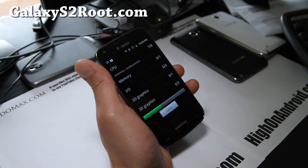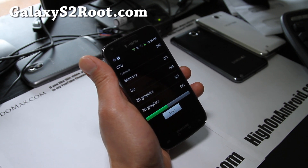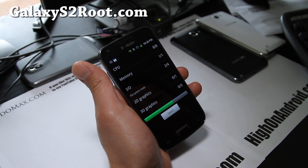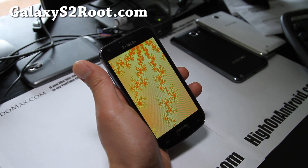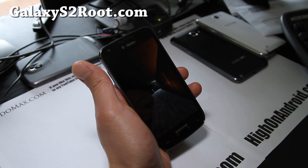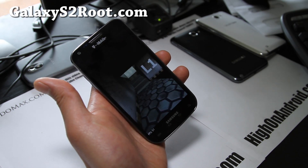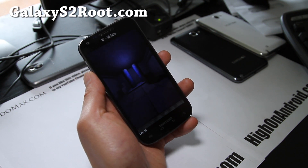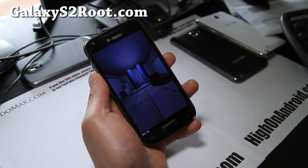But those of you flashaholics like myself, go ahead and try this ROM out. You can always back up your ROM in Clockwork Mod Recovery and restore back if you don't like it. It's pretty fast — we'll see what numbers you get. Quad scores aren't everything, but they do kind of tell you how fast your phone runs.